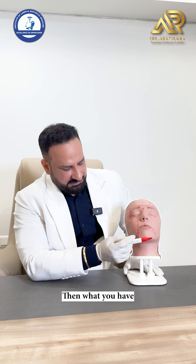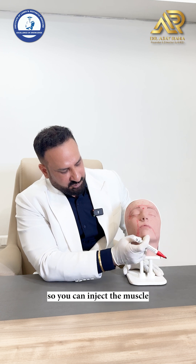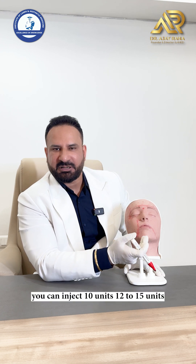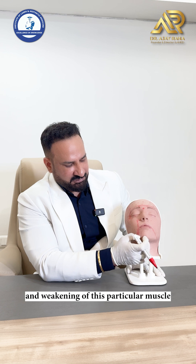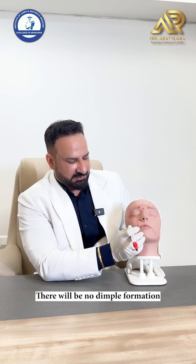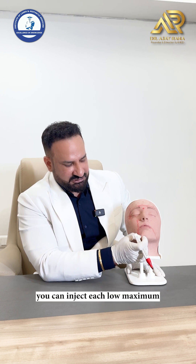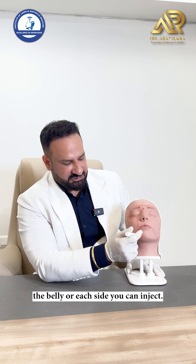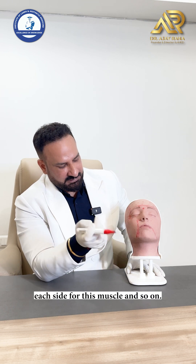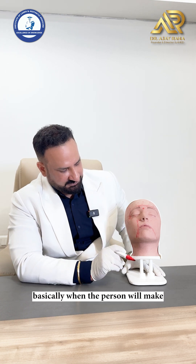For pebbly or orange-peel chin caused by hyperactivity of the mentalis muscle, inject the belly of the muscle — 10, 12, or 15 units depending on the muscle mass. Weakening this muscle causes relaxation so the chin no longer puckers. For a bi-lobed mentalis, inject each lobe 6 to 8 units each side — the weakening will cause uniform relaxation without dimple formation.